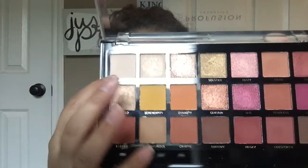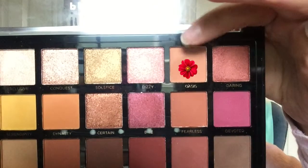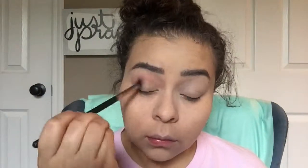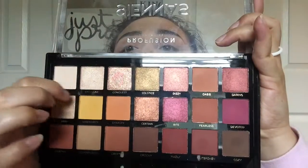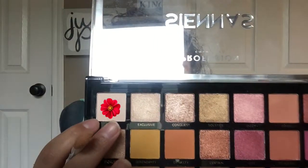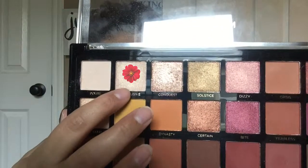Taking my Profusion Siennas Palette, I'm going to take the shade Polite and set the eyelids with that. Going in with the shade Oasis, I'm going to buff that onto my outer corner and into my crease for a transition shade. Next, taking the shade Conquest, I'm going to tap that onto the eyelid with my finger as my lid shade and pack that on. Going back in with Polite to highlight my brow bone, then taking the shade Exclusive to highlight the inner corners of my eyes.